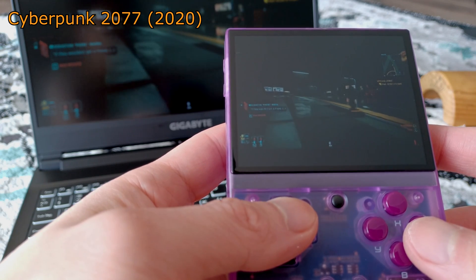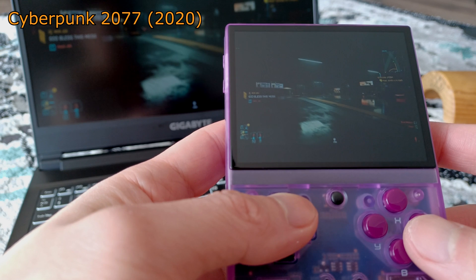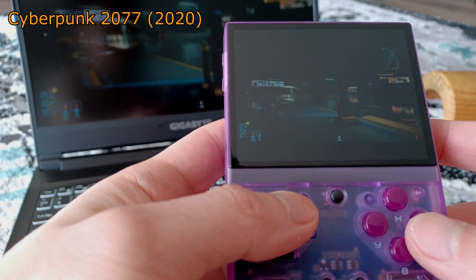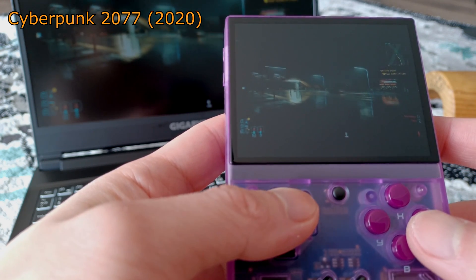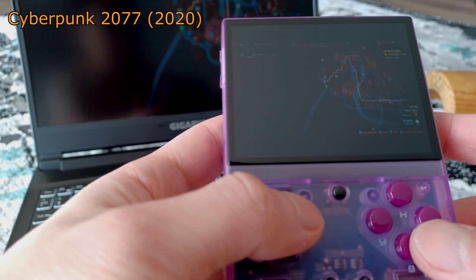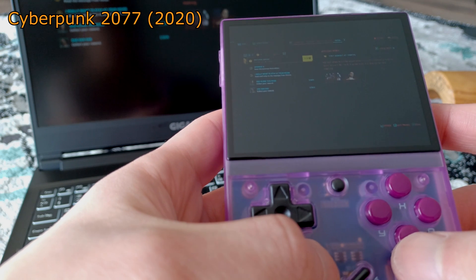This is a guide on how to stream almost anything from your desktop or laptop PC to your Miu Mini Plus. You can even stream from anything that remotely resembles a computer that can run Sunshine. That means you can in fact play Cyberpunk 2077 on your Miu Mini Plus, although it won't be ideal and I'll get into that later.